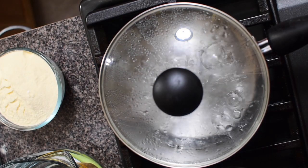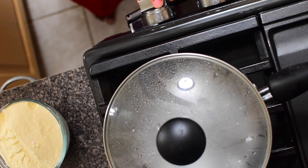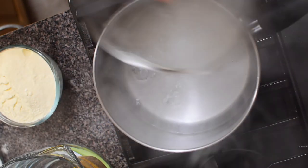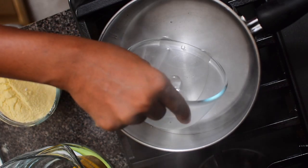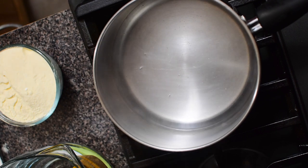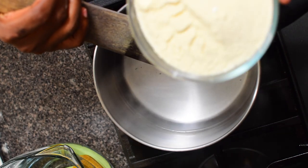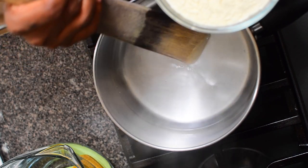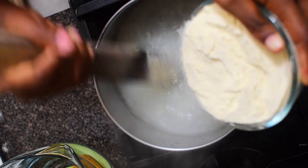I'm going to reduce my heat to the lowest setting. Sometimes I like to take a bit of the water and set it aside. At this point you want to add your flour into the water and mix as fast as possible — that way you prevent lumps.